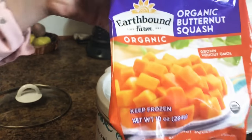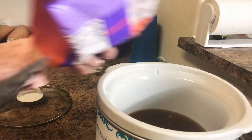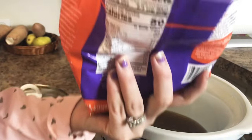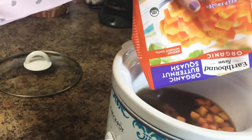After that, you will toss in your butternut squash. I went super easy and got the already frozen cut up stuff, but if you don't want to do that, then you can buy the actual thing and chop it up in chunks and put it in your crock pot.